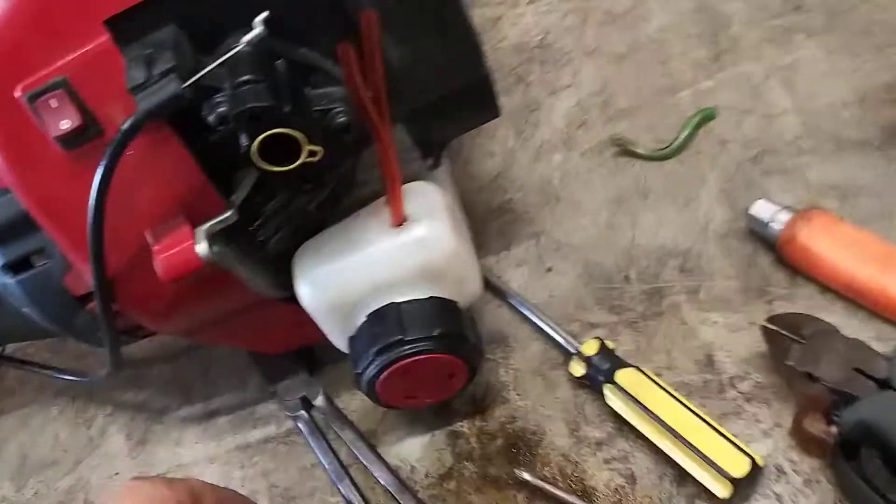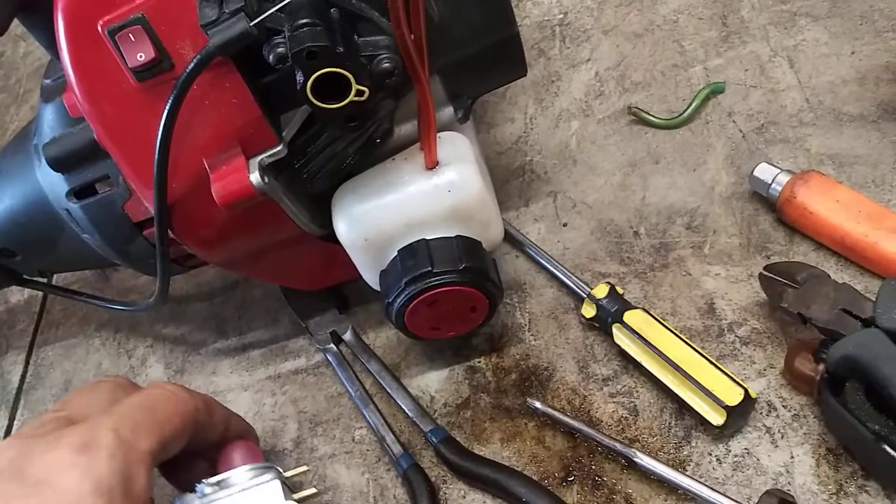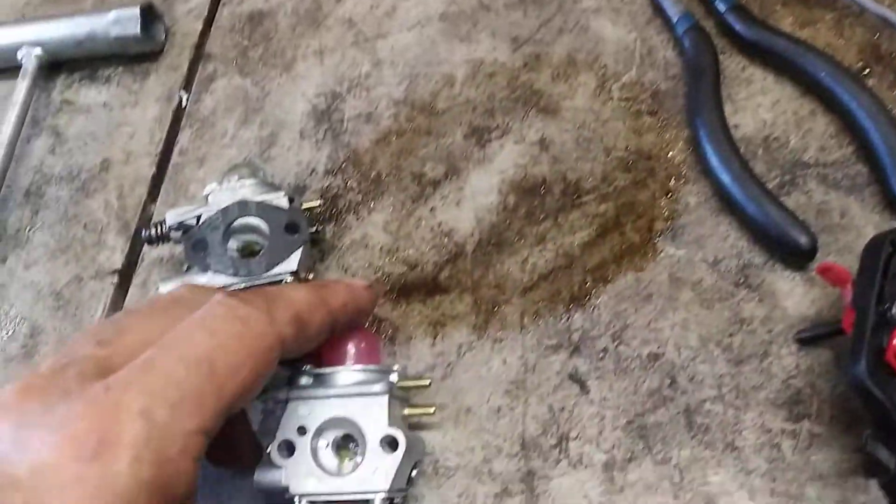If you get it backwards, when you open this cap and look in there and you're priming it, you'll see bubbles happening through the filter — it means you've got it backwards. It happens, I do it all the time.